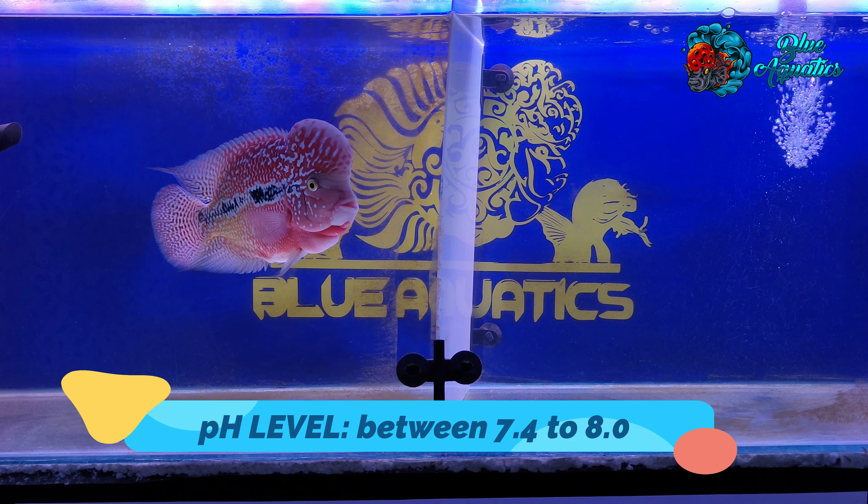Next comes nitrate levels. Nitrate is a compound that is produced by the breakdown of ammonia and nitrite in the aquarium. While nitrate is less toxic than ammonia and nitrite, high levels can still be harmful to flowerhorn fish. Nitrate levels should be kept below 40 ppm to ensure the health of your flowerhorn fish. One way to keep nitrate levels low is to perform regular water changes, which helps to dilute any nitrate present in the water. Another way is to use live plants in the aquarium, as plants can help to absorb excess nutrients and keep the water clean and healthy.